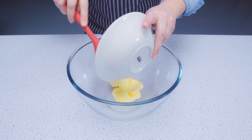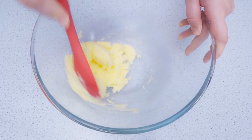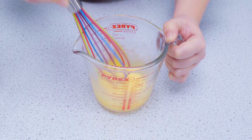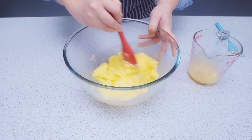Place your fat and caster sugar in a bowl and beat with a spoon until light and fluffy. Crack both of your eggs into a jug and beat with a fork or whisk. Gradually add the egg to the bowl and beat it using a spoon.